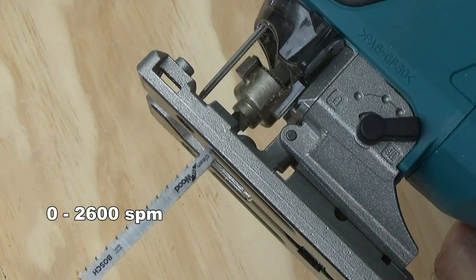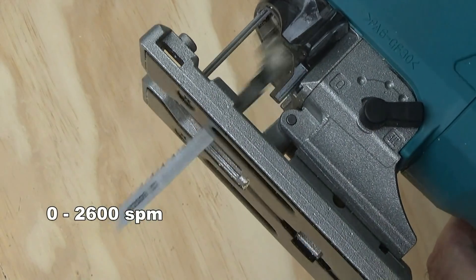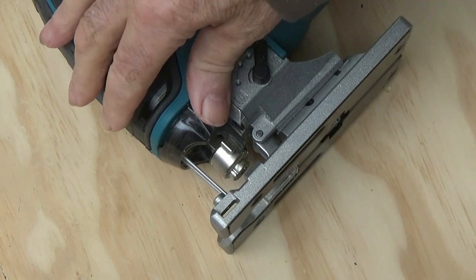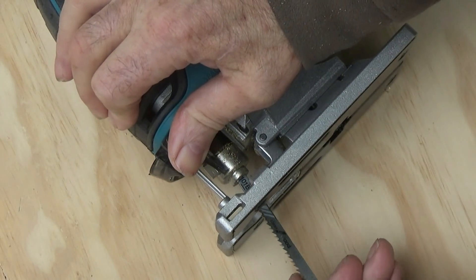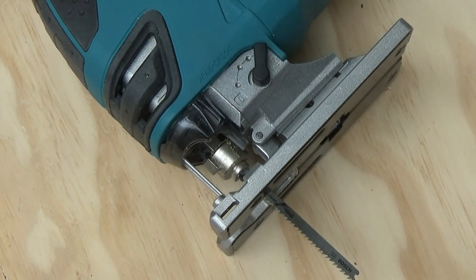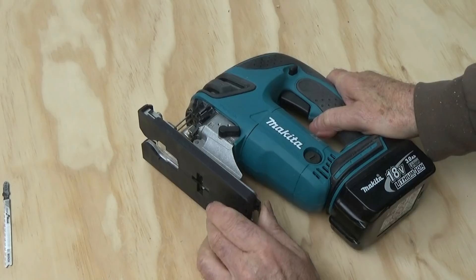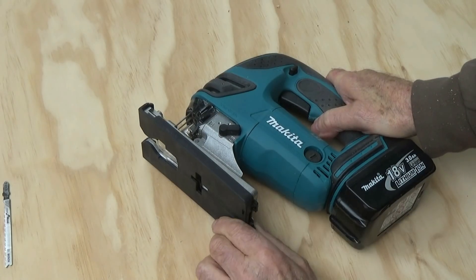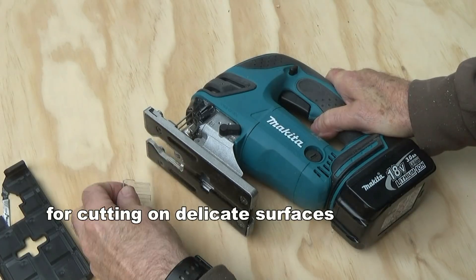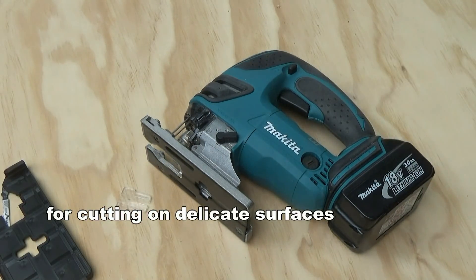It's got a soft start, and I do like the way the blade inserts really easily. I'm terrible at reading manuals so it took me a few seconds to figure out. It's got this plastic casing which apparently is for cutting veneers and other delicate surfaces, and I removed that, as well as the plastic guard.